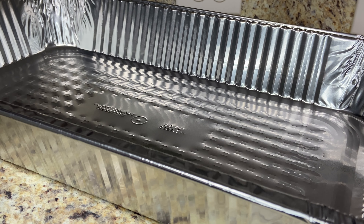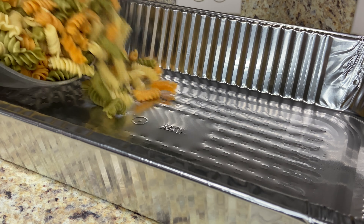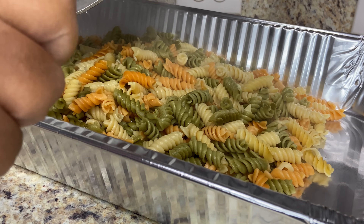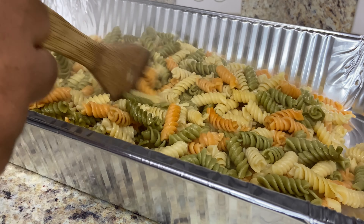I already boiled my pasta and it's still hot. You want to season and dress your pasta while it's still warm — I feel like it just absorbs better. This right here is two pounds of Garden Rotini that I just boiled. You guys can see the steam — it's still hot.